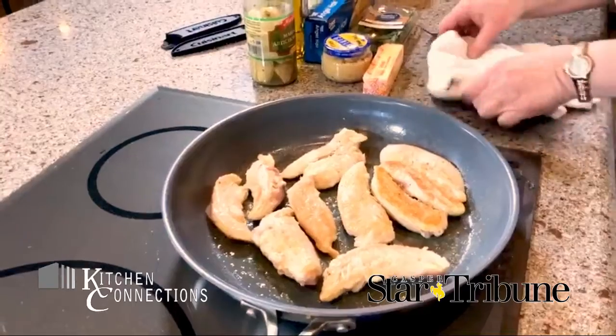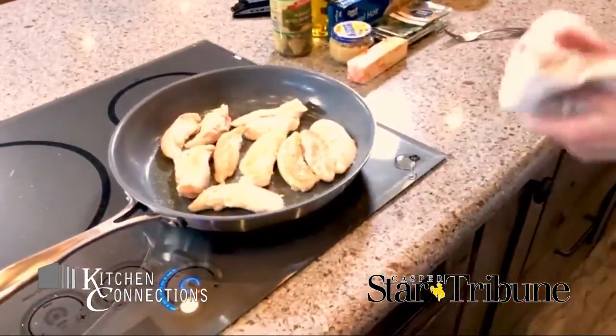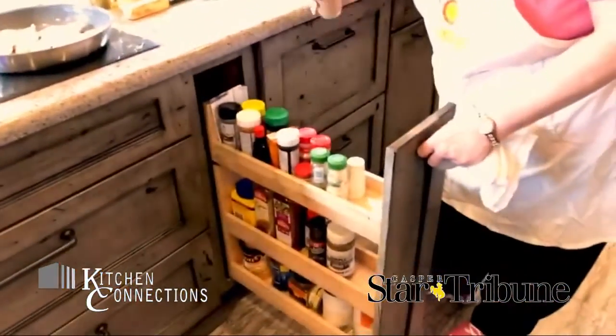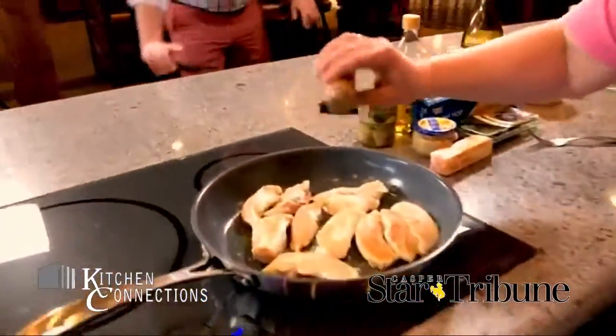Would you like some black pepper? I would love some black pepper — I've got some right here. Look at that! Now we don't have to pretend.